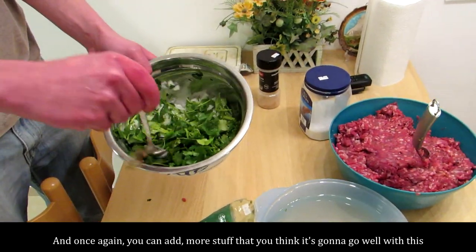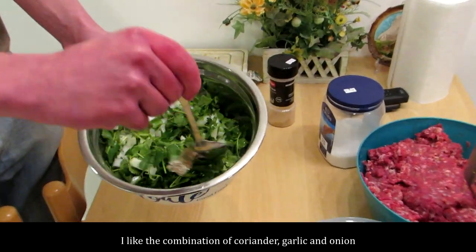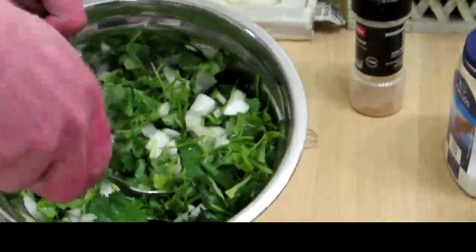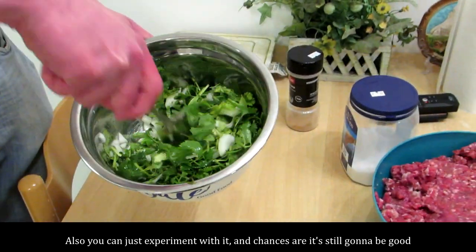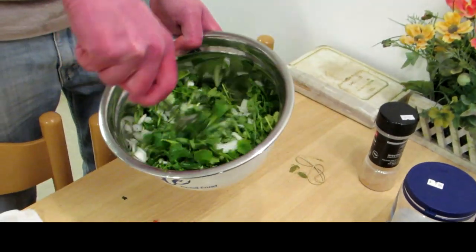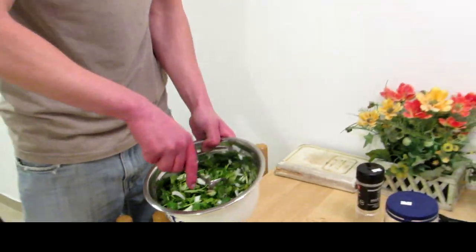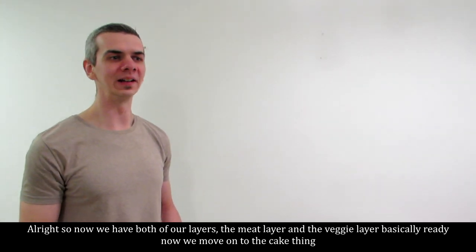Now the veggie layer — just mix it individually, nothing too fancy. Same as the meat, just mix it. You can add more stuff you think will go well. I like the combination of coriander, garlic, and onion. You can just experiment with it — chances are it's still going to be good. Alright, so now we have both layers — the meat layer and the veg layer — basically ready.